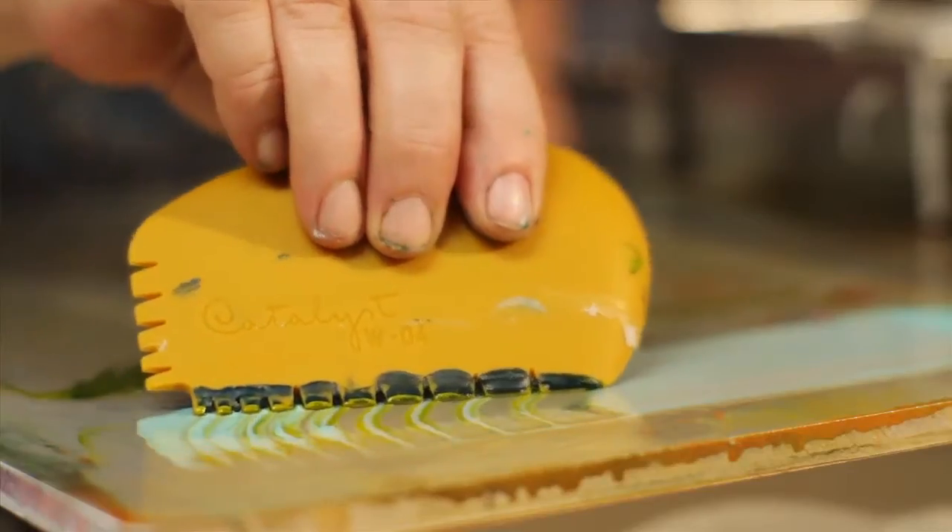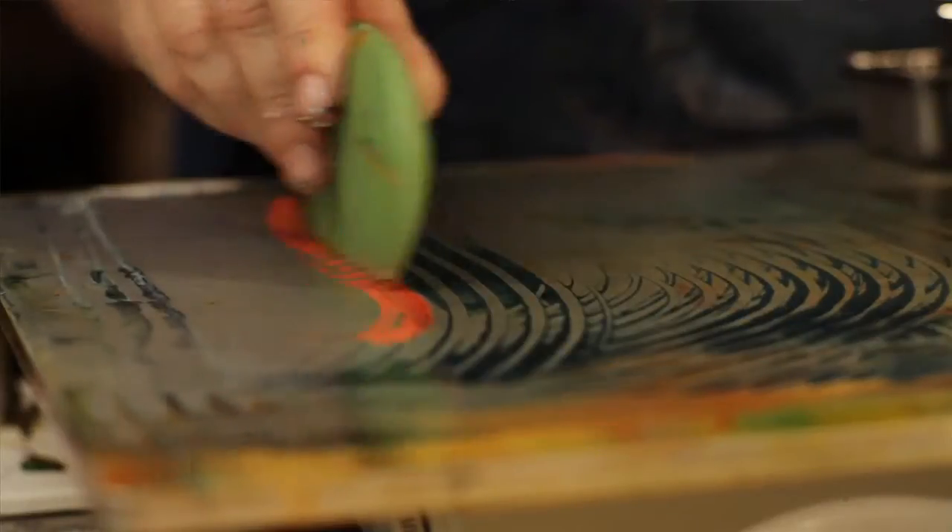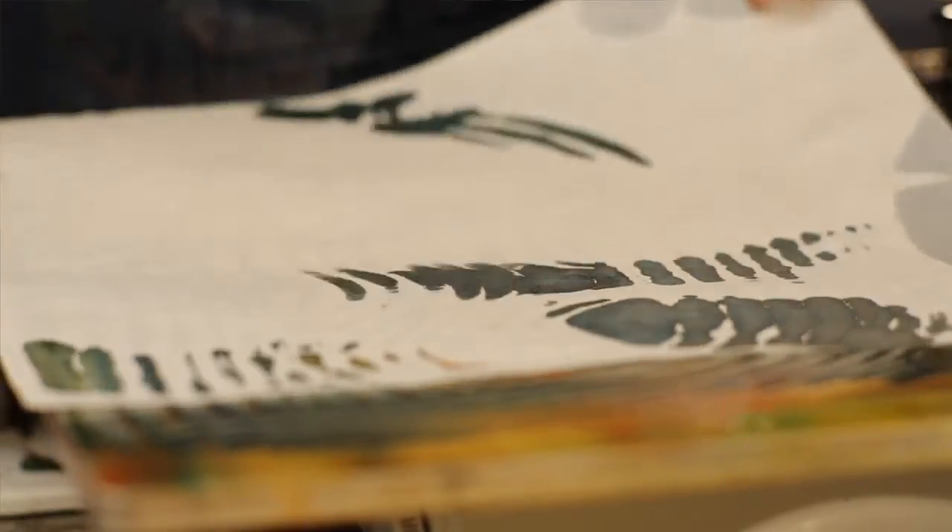Encaustic monoprinting is painting your image or design on a hot palette and simply taking a piece of paper — any kind of paper — and laying it on your image. Then you lift it and you've got a beautiful print really fast and really simple.